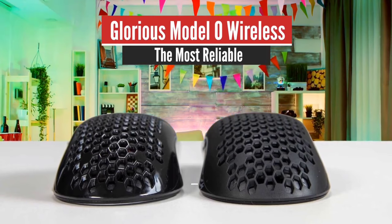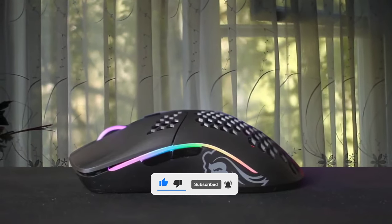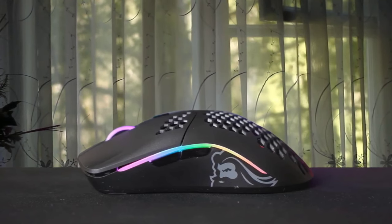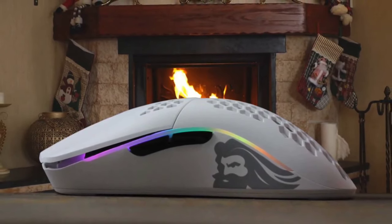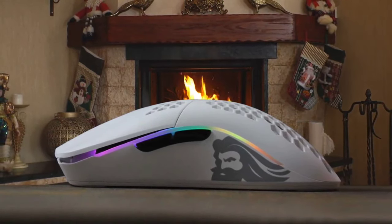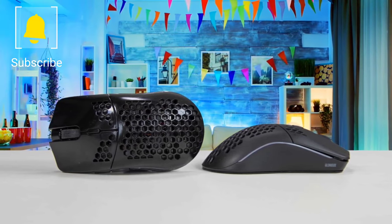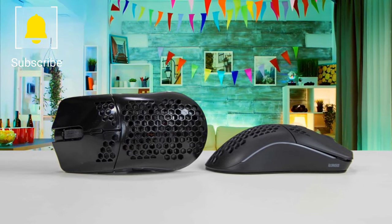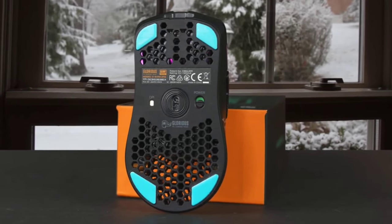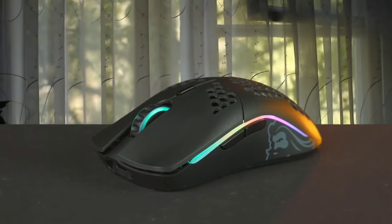Number 4: Glorious Model O Wireless – The Most Reliable. The Glorious Model O Wireless is an excellent ultralight gaming mouse. It's a wireless version of the Glorious Model O, and it remains very light despite having a battery built-in. It has a different sensor compared to the wired variant, and the new Glorious BAMF sensor has a wider CPI range that you can adjust in smaller increments. The nearly ambidextrous shape of the wired Model O has been retained, complete with that version's honeycomb design on the top and bottom of the shell. Performance is impressive when using tools like 3D Aim Trainer, and actual gameplay is just as strong.